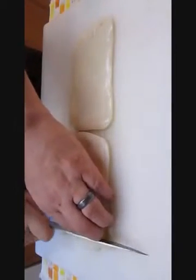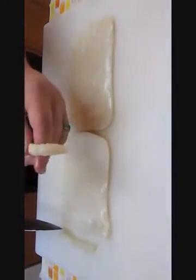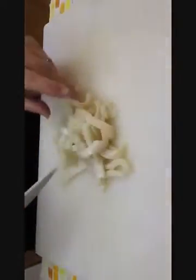Then you can take your sharp knife to them. As you can see here, I'm just slicing them into french fry-sized slices. That's all you need to do — chop them all thinly in a nice pile like this.